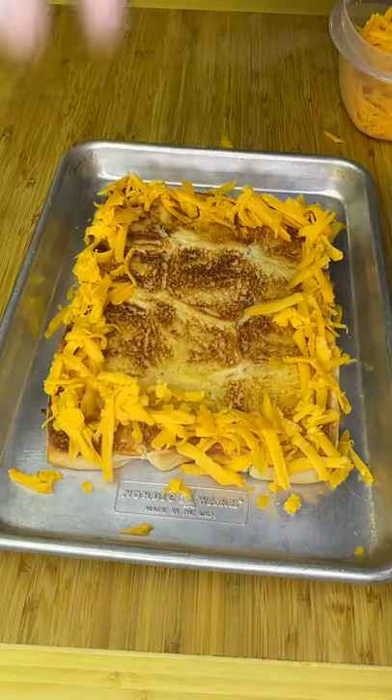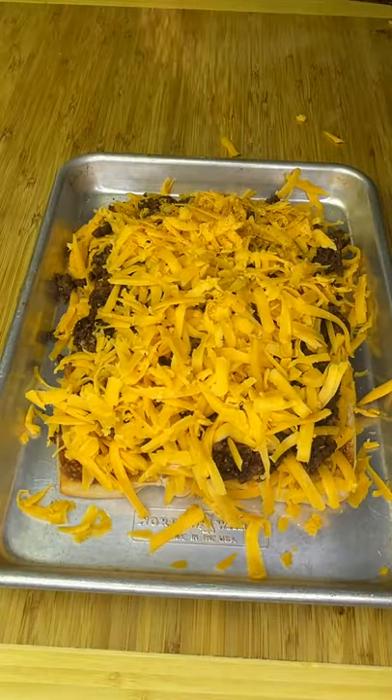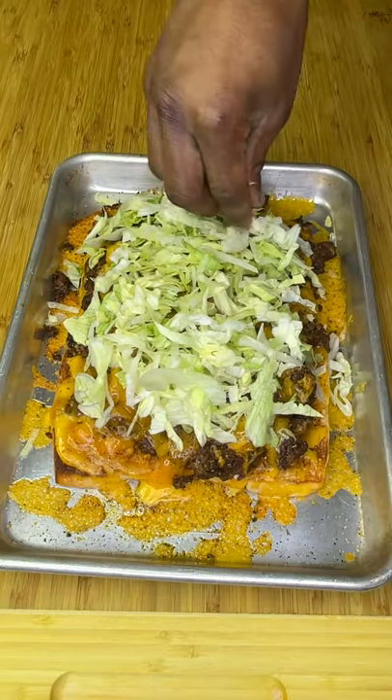Make a cheese wall out of sharp cheddar so you can stack it up nice and thick. Add a bunch more sharp cheddar and a little more seasoning, then high broil until melty and bubbly.